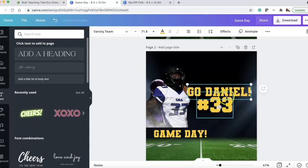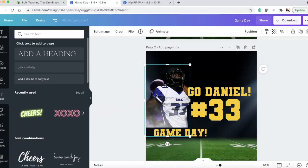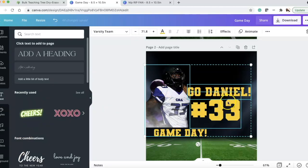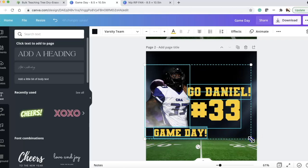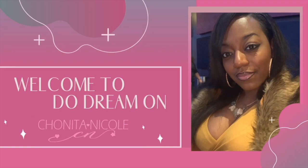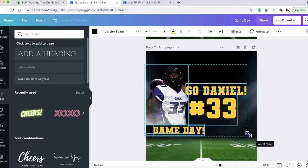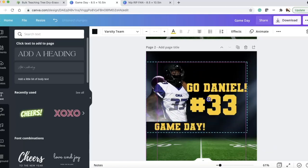I'm making the number '33' large and bold — that's his jersey number — so when you hold this up it can be seen clearly. I put 'GAME DAY' underneath. To check sizing, I select all the images while holding Shift — it shows width 8.3 and height 6, which is the exact size of the paddle board top. I want it at about 5.6 inches, then scoot it over.